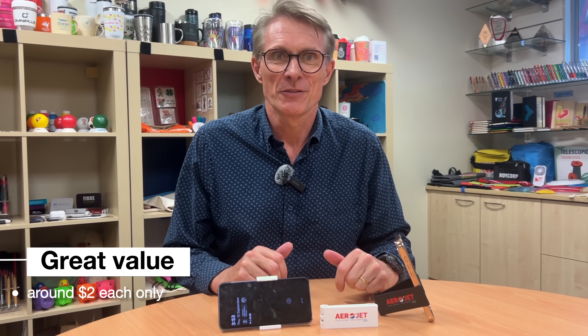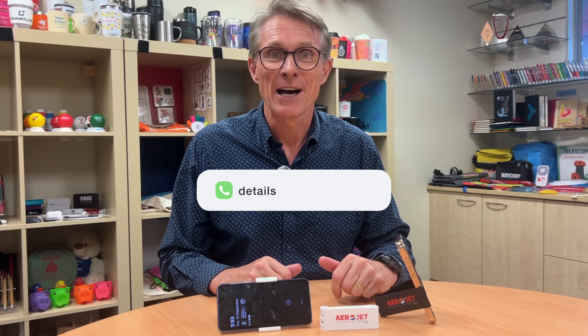For around $2, it's great value. If you want more detail, just give your local promotional partner a call.